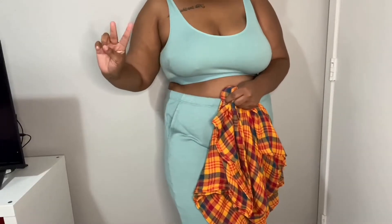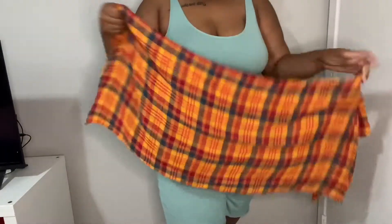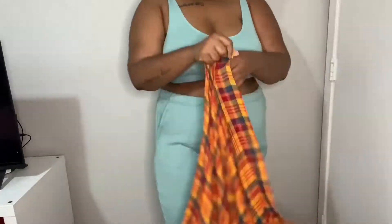Hey y'all, I forgot to film my intro so that's me with my piece on. Make sure to like, comment, subscribe, and if you're new, thank you and welcome to my channel. I'm Johnaya, by the way. So today I'm just going to be doing a bunch of scarf hacks.